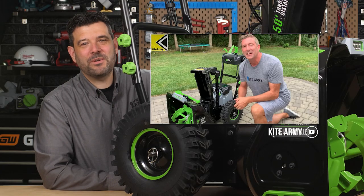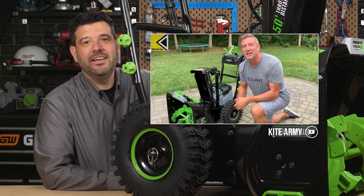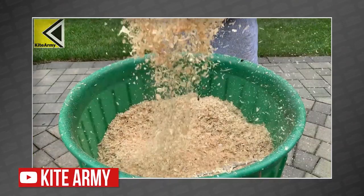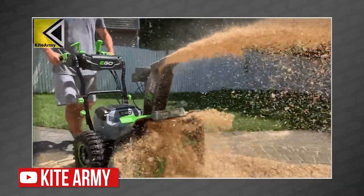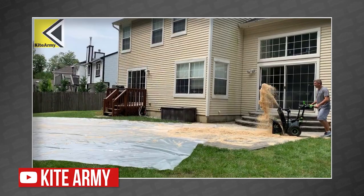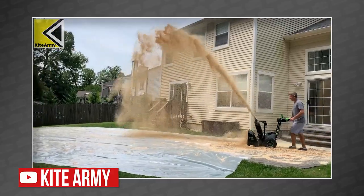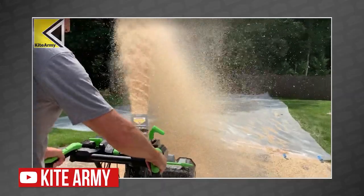Then we were all surprised to see Andrew of the Kite Army. When he got his hands on one, he came up with an ingenious way to test his snowblower in the middle of summer — he just threw his marital happiness to the wind and filled his backyard with sawdust. Andrew was able to easily send that sawdust flying across the yard, and the blower didn't skip a beat. At this point, we can only imagine what it will do to snow.